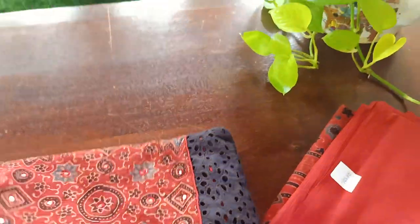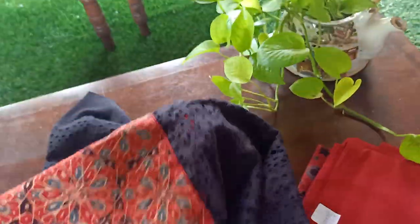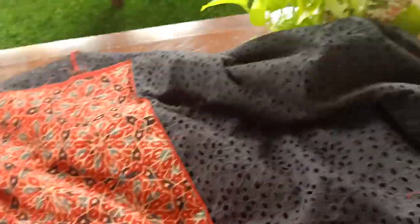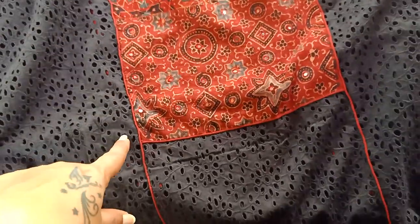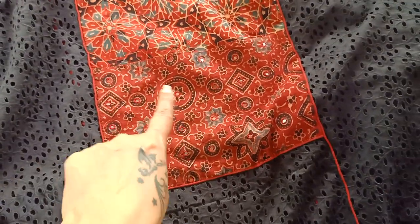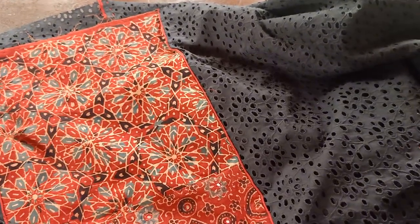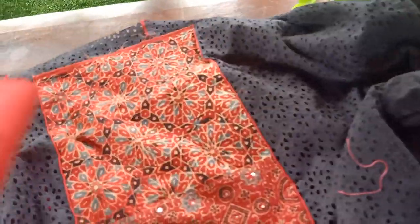Just like the previous one, let me open this out for you. Here you go — you have this beautiful brick red ajrak block-printed yoke portion. As you can see, there is also little sequin mirror work on this portion, and your neck will be designed over here. So this is your top for the second set.